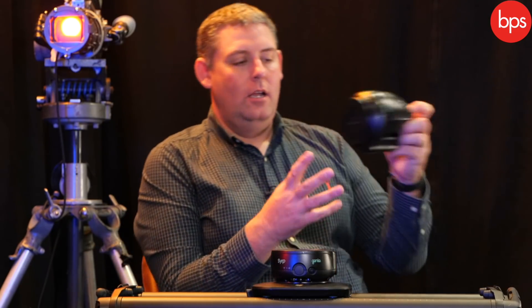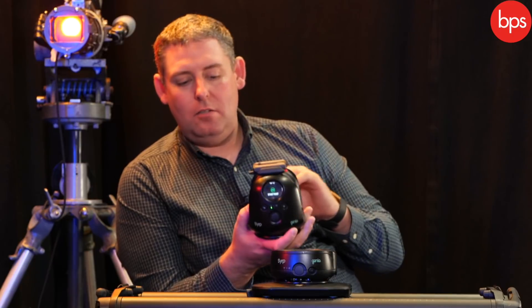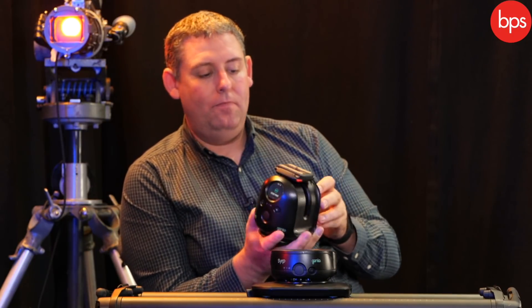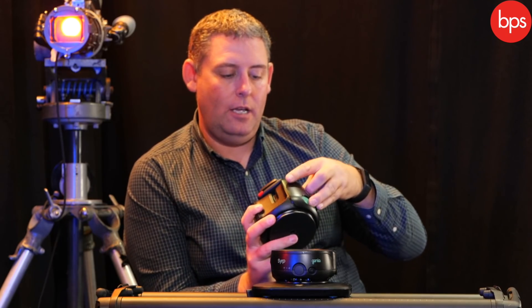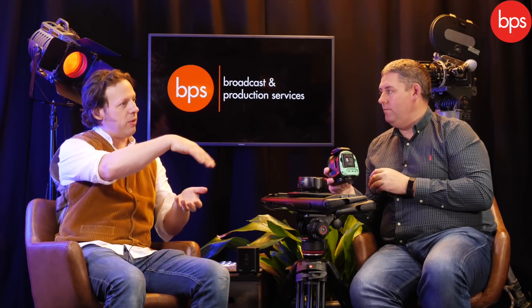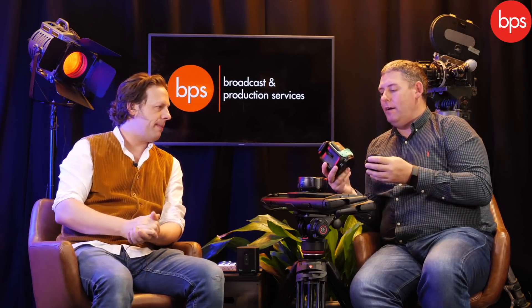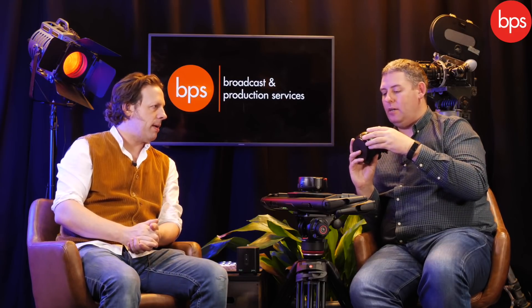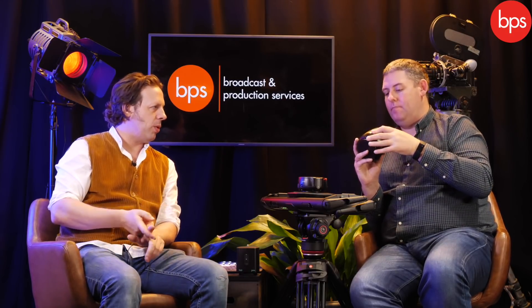This is the Genie 2 Pan Tilt. This is the device that fits on top, giving you both panning movement and tilting action as well. Combined with the Genie 2 Linear, that gives you a total of three axes — linear, pan, and tilt. Again, removable battery, USB-C ecosystem, same battery across the range. That's brilliant — if you're buying into this family of products and want spares, you're not looking at different items.